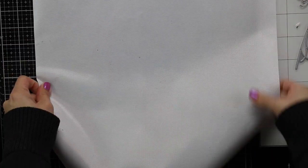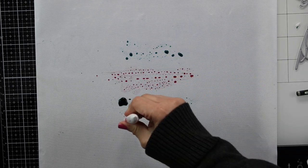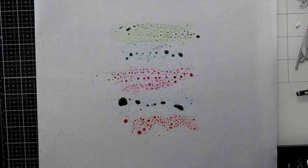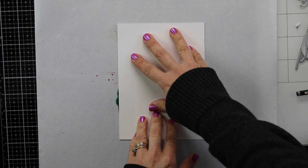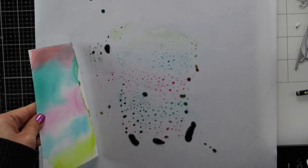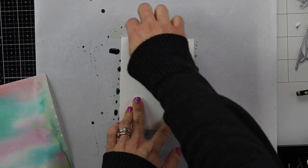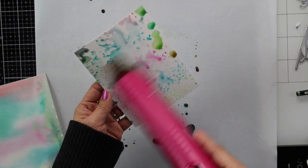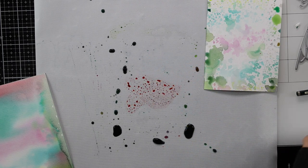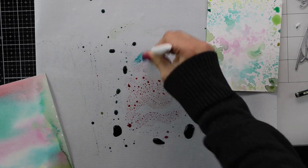I wanted to make some very attractive backgrounds for these cards. I grab some Nuvo Aquaflow pens and apply them on the mat, spray water, place a piece of watercolor paper over it, and wiggle it a little to cover the paper with ink. I semi-dry the paper — I didn't dry it completely. Then I do the same with another piece of paper, keep applying ink and water on the mat, and dab the paper over and over.